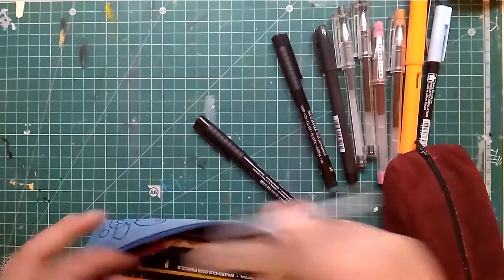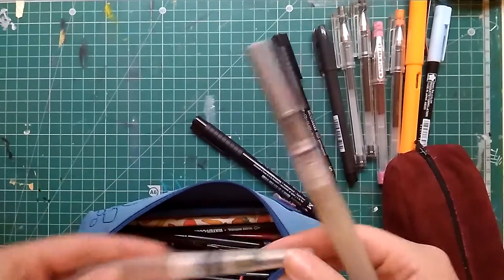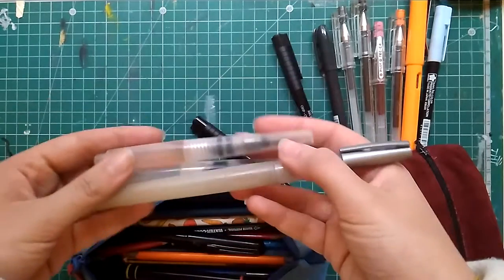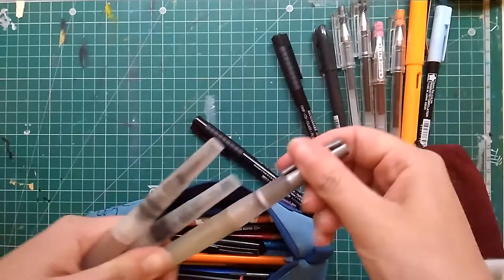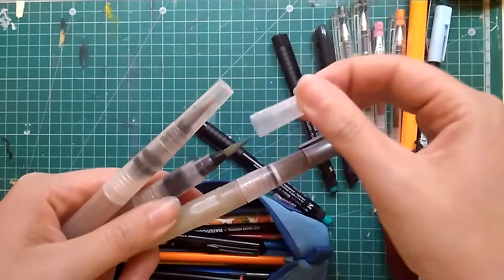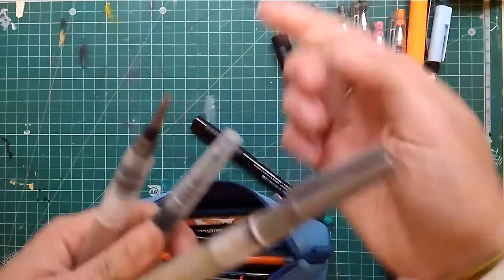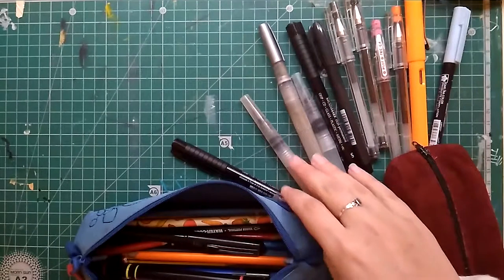Then I keep an assortment of water brushes — the cheapest I could find. I have no idea of the brand since they are non-brand ones, but any water brush would be okay with me. I just don't like the Derwent ones, but all the others are great. I have a medium, a small, and probably another medium or large. I only paint small things on the go.